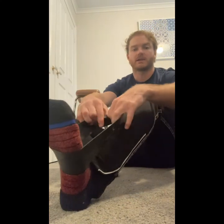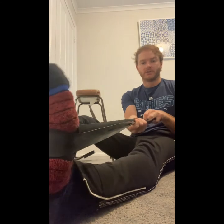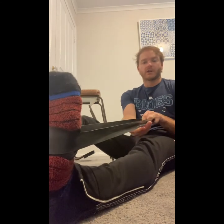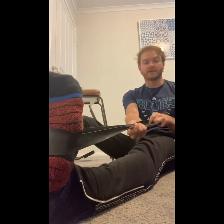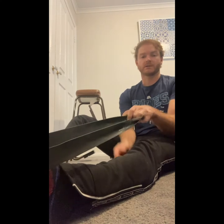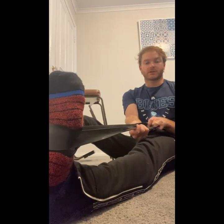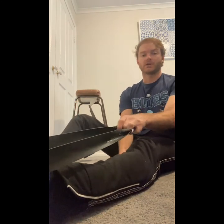To stretch out the gastroc, we're going to have our leg straight and pop our mini band around our ankle. With our knee fully straight, we're going to point our toe and then pull back and stretch. It's a really good idea to do this quite slowly — hold back for 10 to 15 seconds, then point your toe for 10 to 15 seconds to relax. Pull back for 10 to 15 seconds and you'll feel this right up behind your knee, then point your toe and relax.